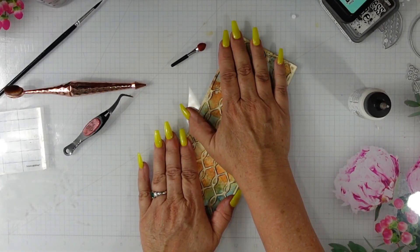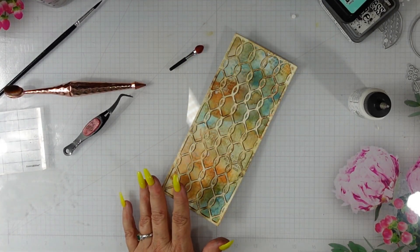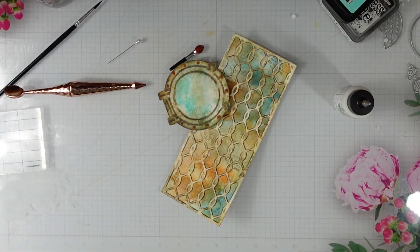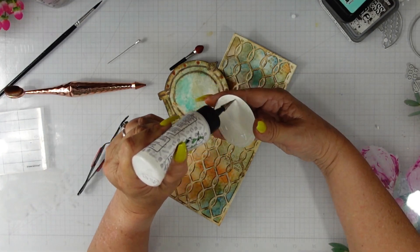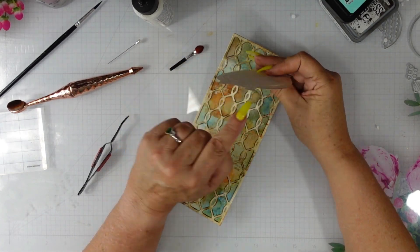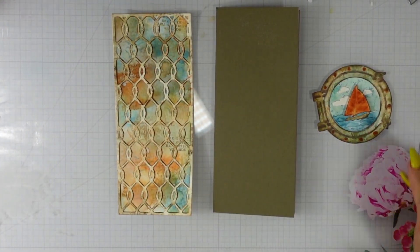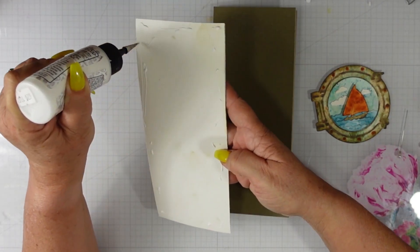I'm going to layer my rope on top of my background. When I show you the close-up at the end you'll be able to see the stamping in the background and how that added stamping really does add interest. I popped up the sail on the sailboat using foam tape. I added the clouds — I didn't color them, I simply die cut them from the Canson XL watercolor paper so they have more of a yellowish tone instead of bright white, which blends well with the rest of the distress card.